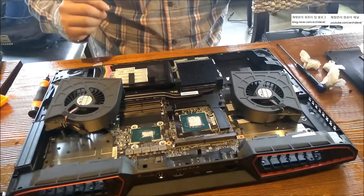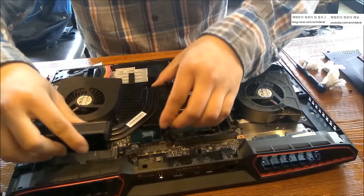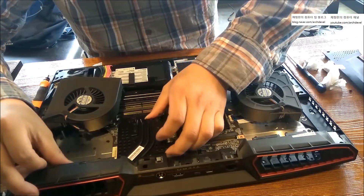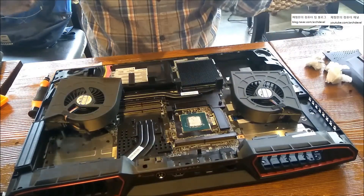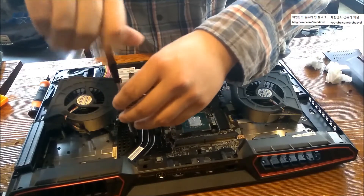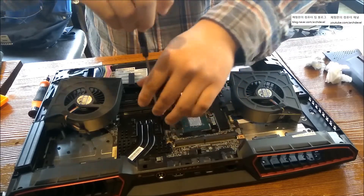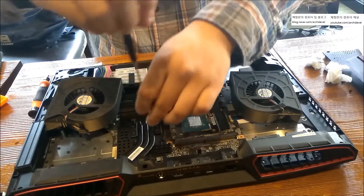The job's done, so put the heat sink back. You don't have to repaste any thermal grease on the heat sink itself — I didn't do that, and you don't have to either. Put it back again. Don't squeeze the heat sink screws fully right away — just place them on loosely. If you don't do that, sometimes it doesn't fit properly.